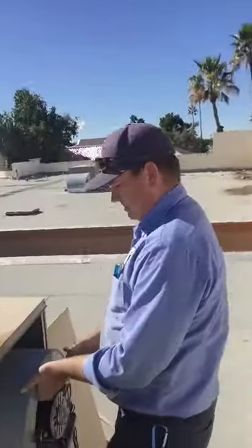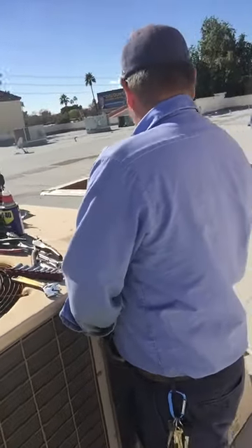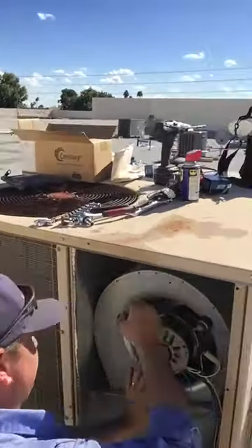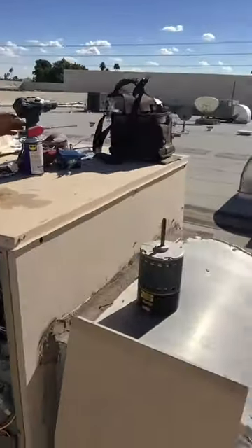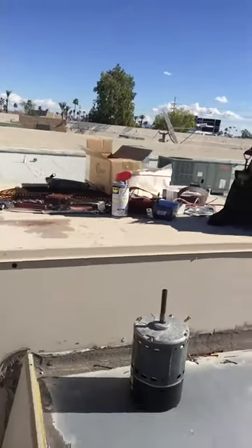We've already gone ahead and pulled the motor information. When we get the motor in place, we like to amp-check it. We amp-check everything that goes in that's an electric motor — a condenser fan motor, a compressor — anything that uses amps. Nothing worse than putting the motor in, you don't amp-check it, and then it burns up. You can see the ECM motor sitting here — we're going to go ahead and recycle that.